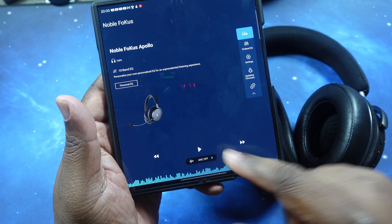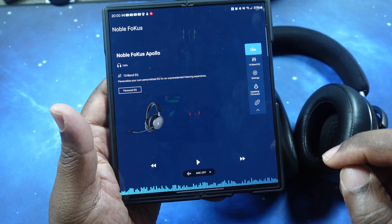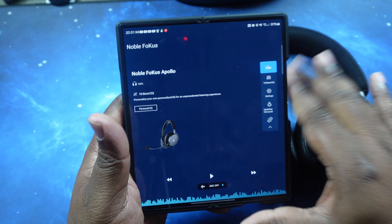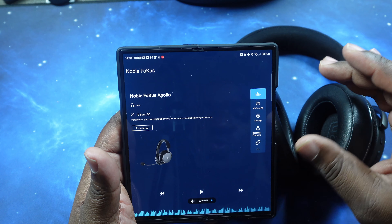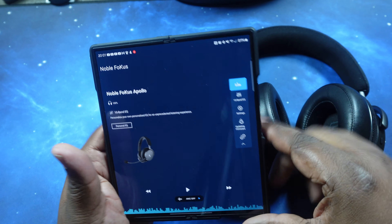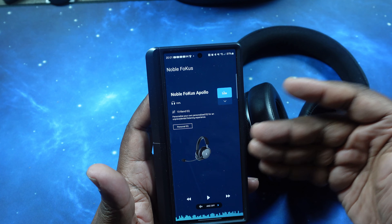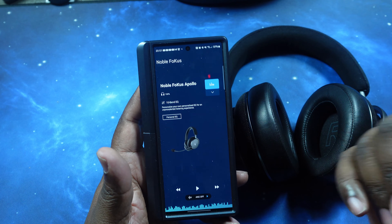You also have your media controls at the bottom — play, pause, skip, reverse tracks. And of course you've got your picture of the headset with the boom mic attached. It's a clean app; it could be fine-tuned a little bit more in my opinion. But I am using the tablet screen — this is basically what it looks like on a conventional style cell phone.